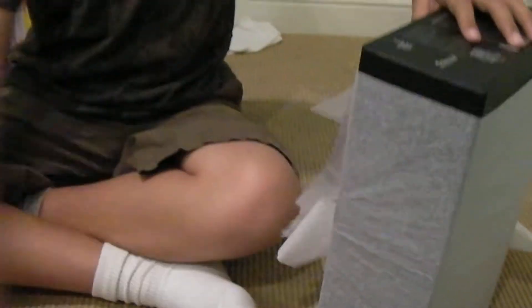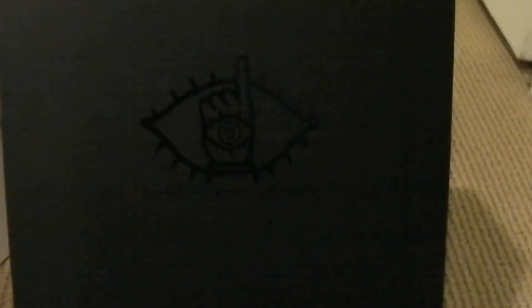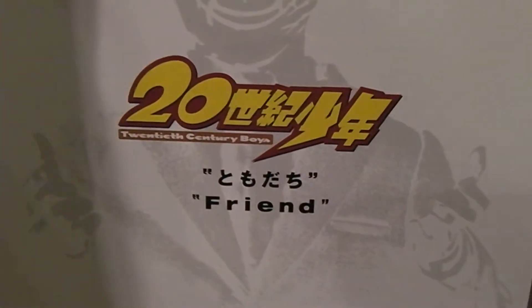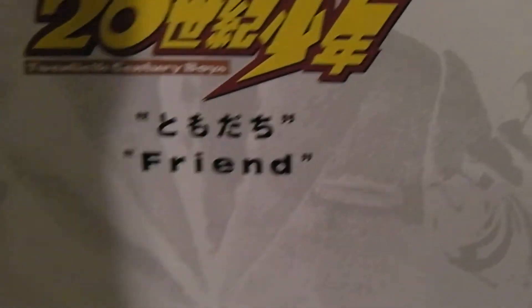Alrighty, what is this? It's like Christmas, huh? Okay, so if you guys can't tell already, pull that tab. This is from the — what is it called now? I'm not really that familiar with the series — 20th Century Boys. And in Japanese it says Tomodachi, right there, also known as Friend in English.